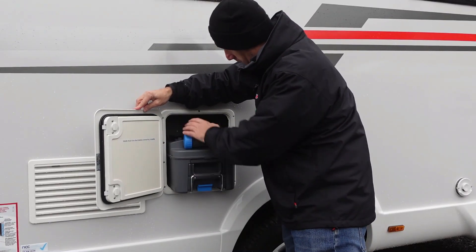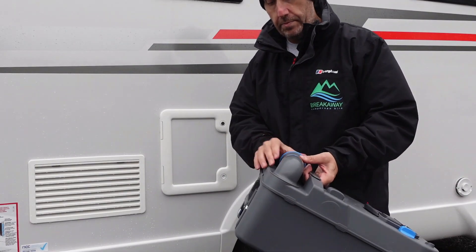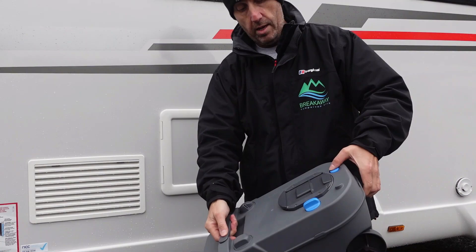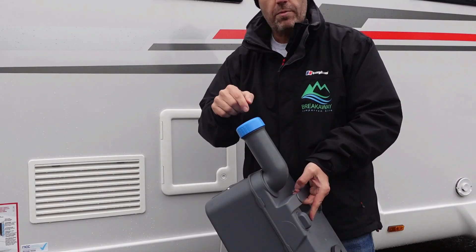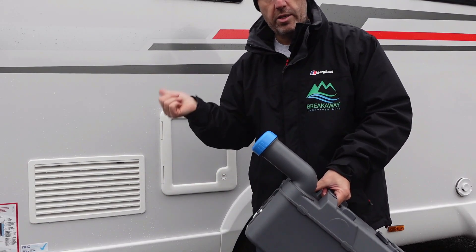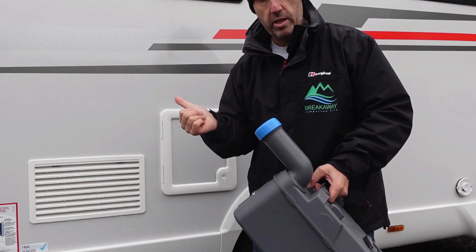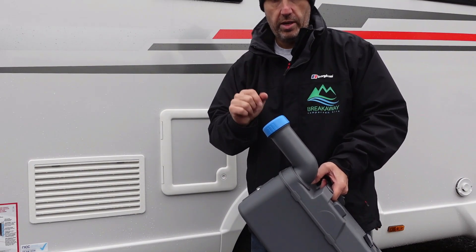Slide the cassette out, take it to the Elsan point on the site, spin the cap round, take it off, tip it up on the Elsan point, and hold the little blue button in to let the air in so all the waste comes out. Once emptied, put some fresh water down from the hose, give it a swish around and tip it out again. Then the toilet cassette blue — which is in the gas locker on the other side — pour about an inch of it straight into the cassette, not down the toilet bowl or it'll stain. Screw the cap back on.